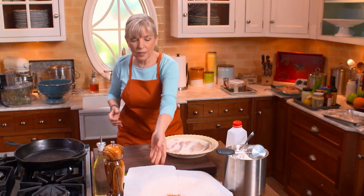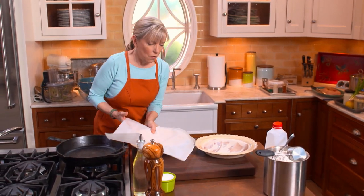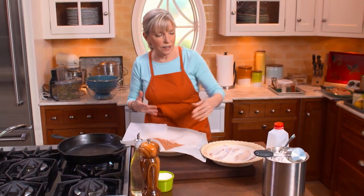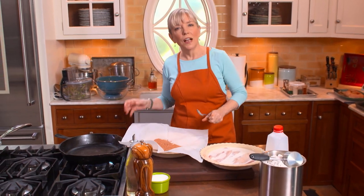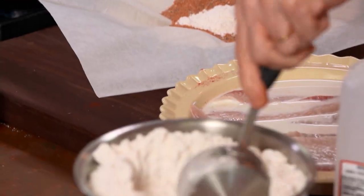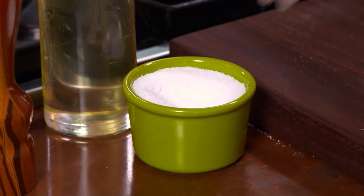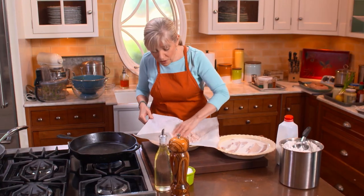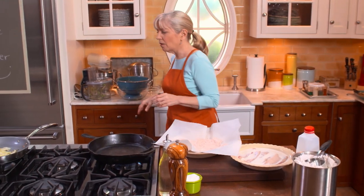To this spice mix, I'm going to add three-quarters of a cup of all-purpose flour. I have this set up on parchment paper to toss the fish around. About another teaspoon of kosher salt — it's coarse and easy to measure. That tastes awfully good even just like that.